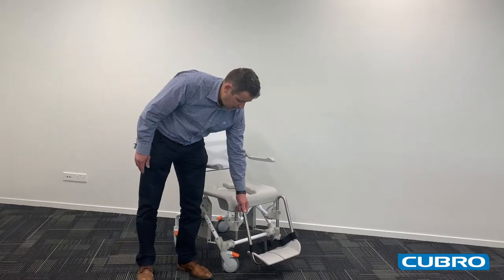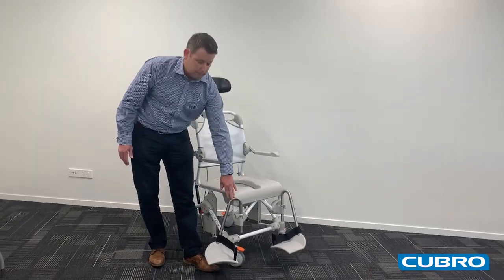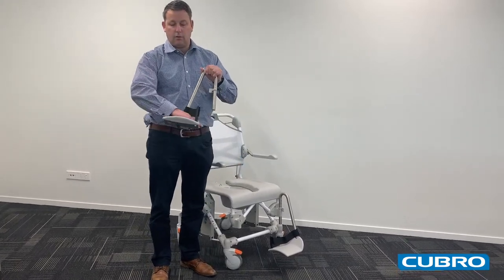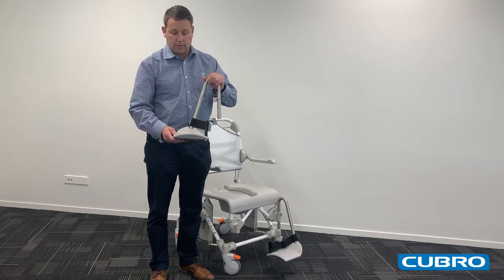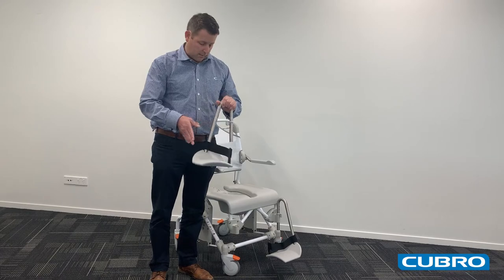The footrests are height adjustable and can swing away for access to the chair. They have a unique curved shape to meet the shape of the patient's foot, as well as providing support at the heel.